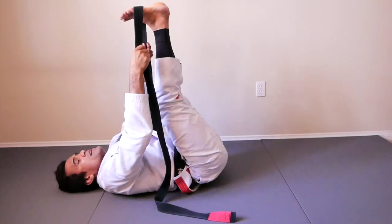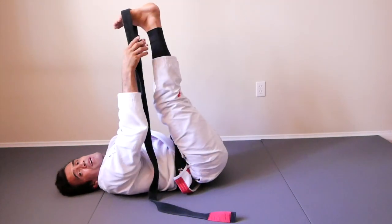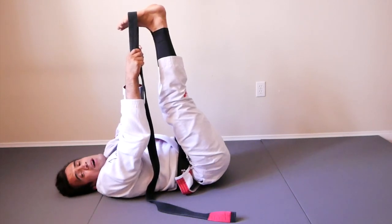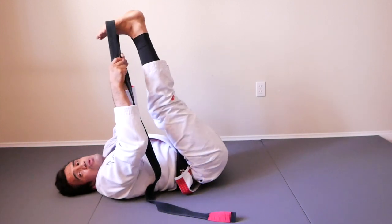Now both of your legs up. Relax your toes and make sure that you don't pass your limit. Get set. Are you ready? Action! One, two, three, four, five, six, seven, eight, nine, ten, eleven, twelve, thirteen, fourteen, fifteen, sixteen, seventeen, eighteen, nineteen, twenty.